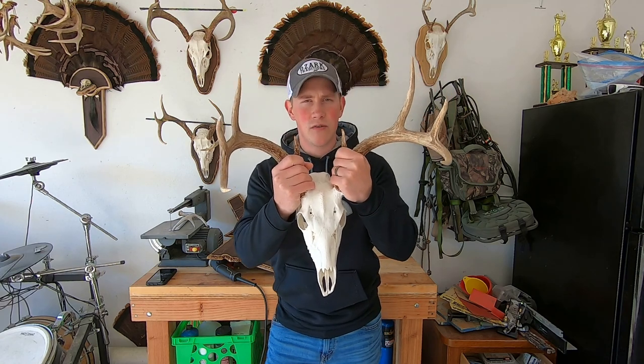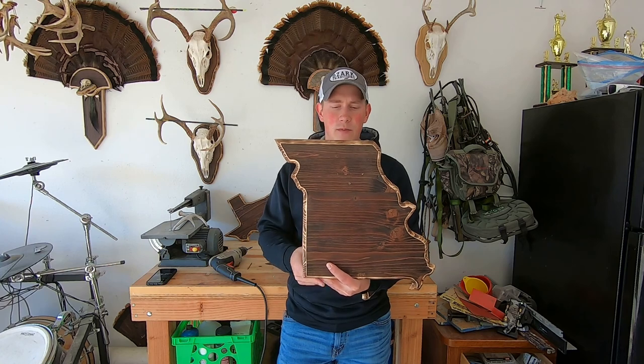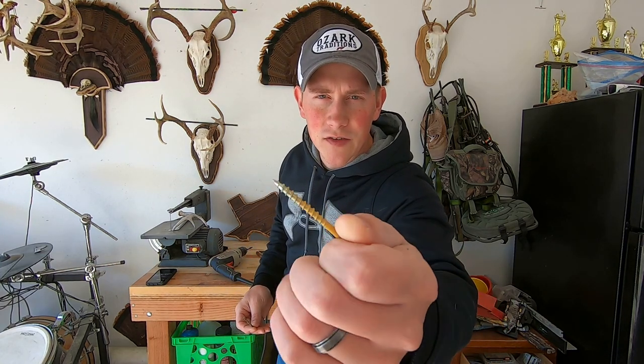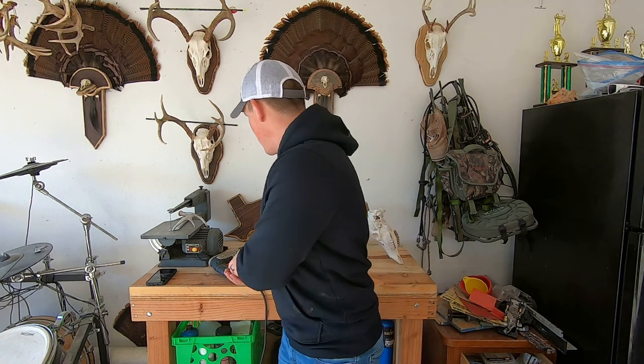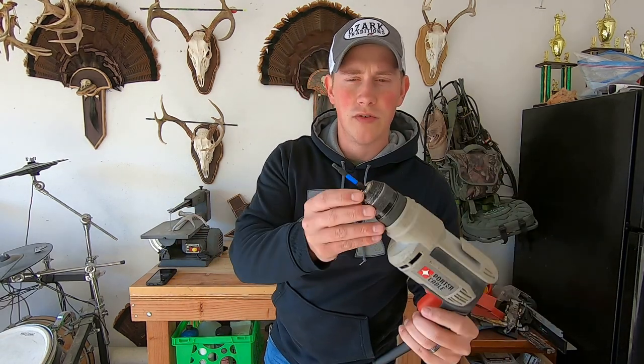Ingredient number one is obviously the deer skull. The second thing you're going to need is a plaque — we're going to be using this plaque that I made of Missouri. You're going to need about a two-and-a-half to three-inch screw, depending on the thickness of the wood. I just use these little deck screws. You're going to need a drill with a slightly smaller diameter than your screw, and then a screw gun for the drill and the bit you'll need for your screw.